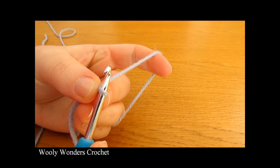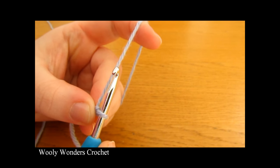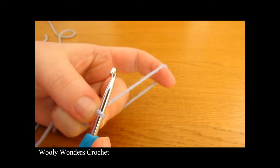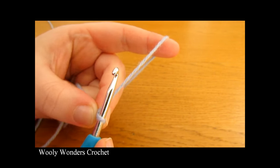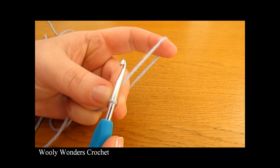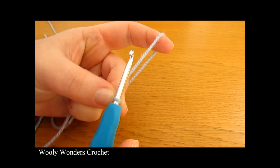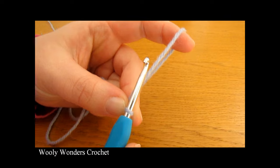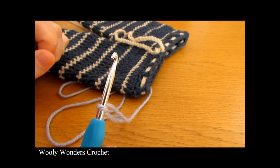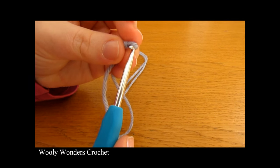Once you have your slip knot, we are going to make our foundation chain. You can make your foundation chain as long or as short as you like, but the longer you make your chain the bigger your pants will be. The foundation chain goes around the waistline, so you can measure how big you want your pants to be and chain up to that number. Your foundation chain must be an even number — so you could chain 80, 100, 104, 86, 92 — whatever you like as long as it is even. For these baby ones I chained 66.